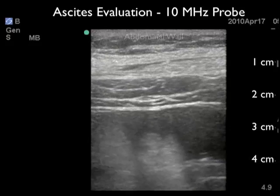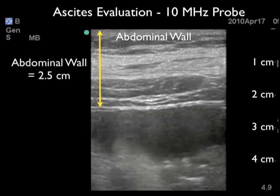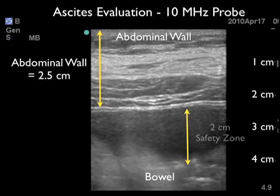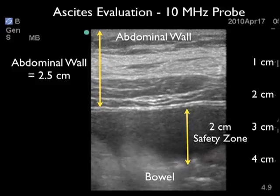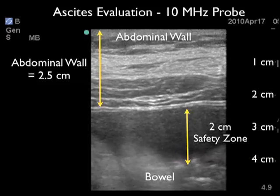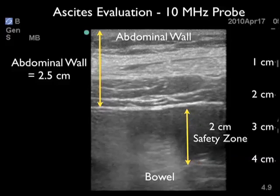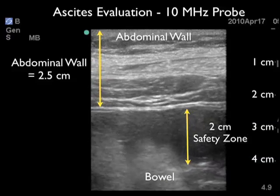Another benefit of using the higher frequency probe prior to paracentesis is to investigate the depth of the abdominal wall, as a thick abdominal wall can frustrate attempts at the procedure. Here we see the depth of the abdominal wall measuring 2.5 centimeters anteriorly. We can see the peritoneal lining just deep to the abdominal wall, and ascites — the dark fluid collection — just deep to the peritoneal lining, with gut sliding or bowel moving back and forth deep within the ascites. Note the 2 centimeter safety zone; however, we need a needle longer than 2.5 centimeters just to get through the abdominal wall.